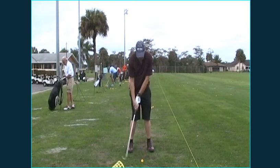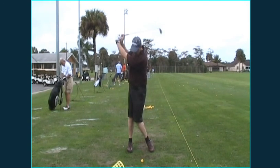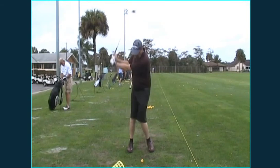You have a good setup, good grip, good backswing — this all looks very good. So from here, I really want you to shift your weight onto the left leg and turn your body — hips, upper body — so they point towards the target.